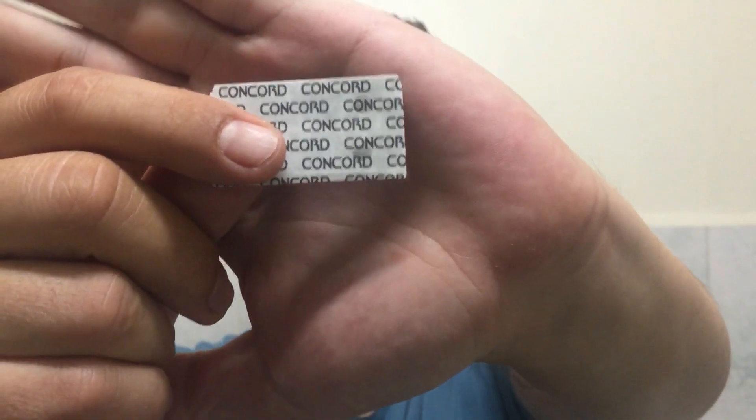Hi there guys, this is the Average Joe, and today I'm going to make a review of the Concord Platinum shave blades. This is how I got the blade — in my sample pack from Bulgaria. If you want to see what other blades I have received in that pack and haven't yet reviewed, I'm going to put a link in the description. If you want me to review one of them, please leave a comment.